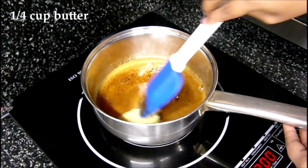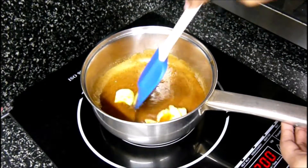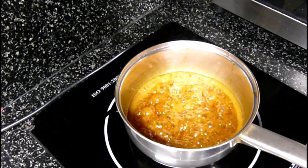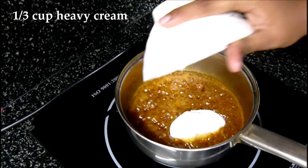of butter. You can use salted or unsalted — if you use salted, make sure you reduce the amount of salt you add to the butterscotch sauce. Let it bubble, and then you can add